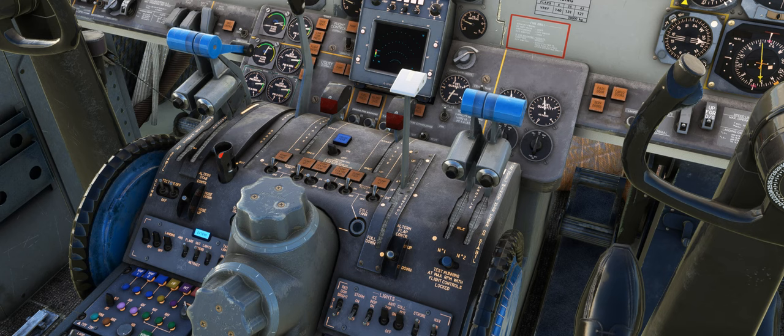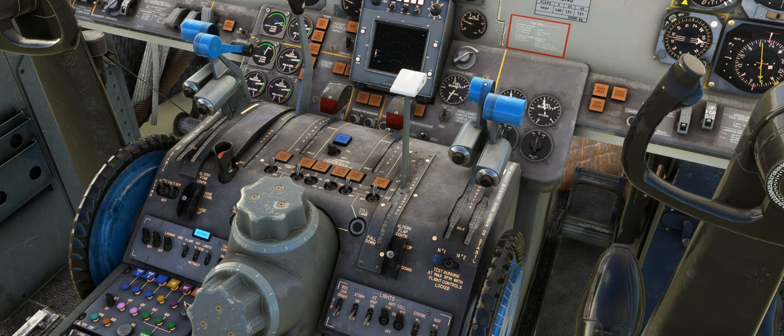This lock makes engine runs difficult for engineers on the ground as they aren't able to fully advance the throttles to perform a full power engine run. However, a switch on the right side of the pedestal, labelled number one and number two, can be used to remove this lock on one engine at a time. With the gust lock engaged, moving this switch to the number one position will remove the lock from the left hand engine, allowing it to run at maximum engine power. As the lock on the right hand throttle is still in place, it is still only possible to advance the right throttle to 80% of its range.